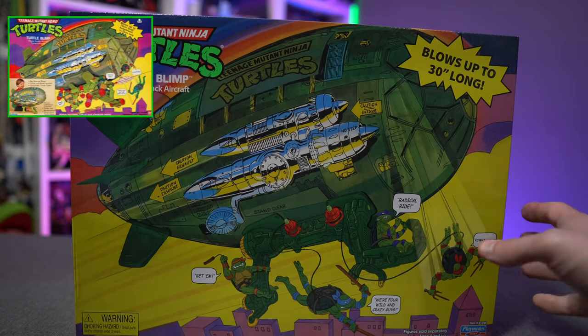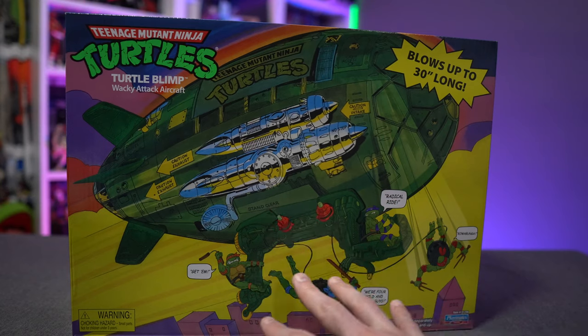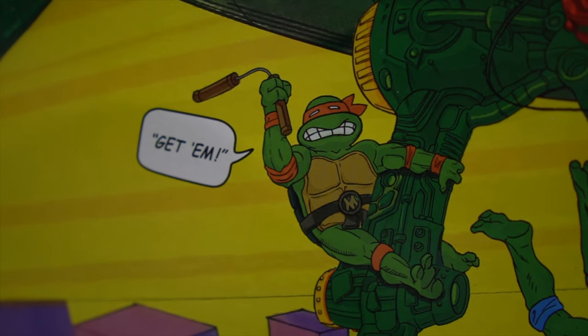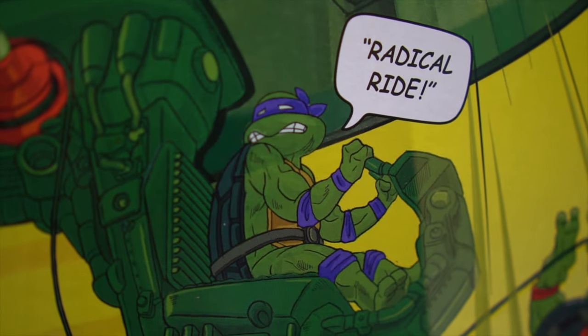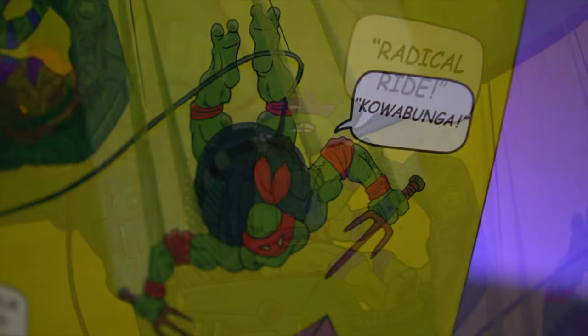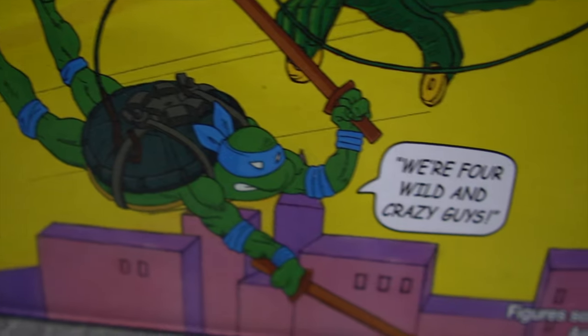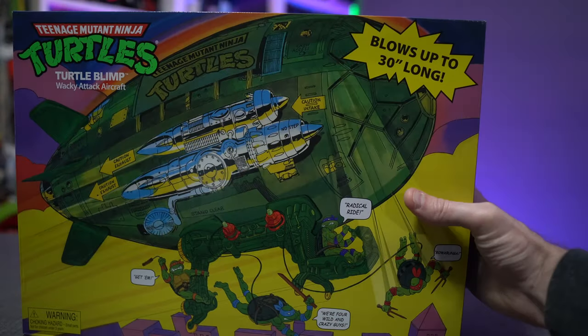If you're very familiar with the original artwork, the turtles are a little out of sorts. For the most part they have their little comic bubbles with their sayings — that's accurate to the original box art — however they are out of position.